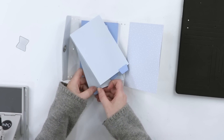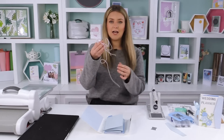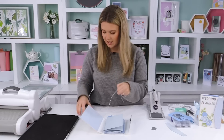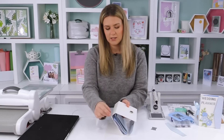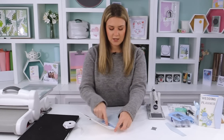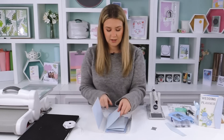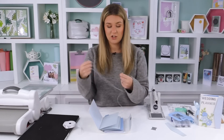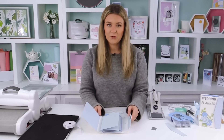To attach all the pages, I'm using ribbon and elasticated cord. I tend to do one strip of ribbon with a nice bow and use elastic for the other sections — I've got three holes so three lines. You can add more pages or elastic as you go to make the journal thicker. I'll attach everything now and come back when it's finished.